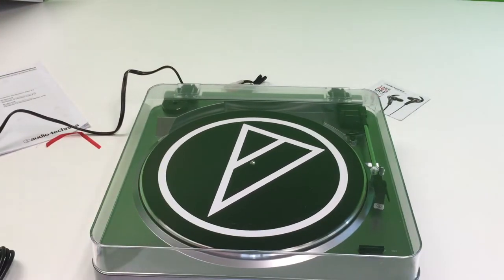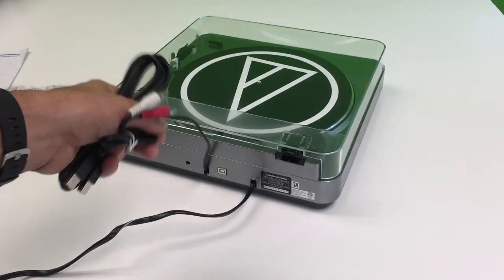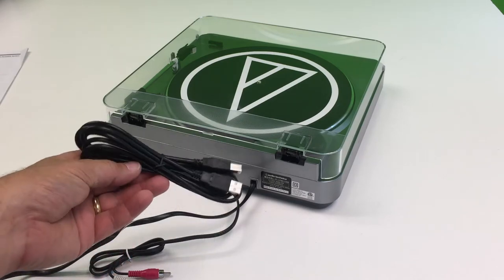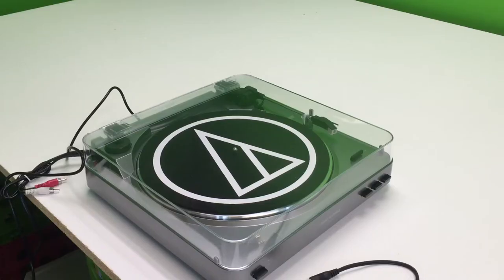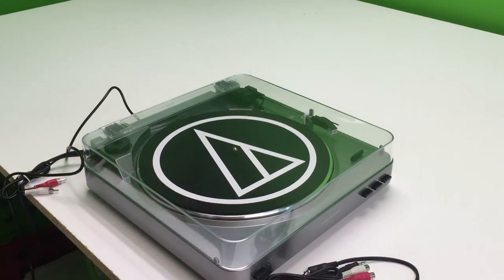Let's plug it in. It looks like the phono cables are permanently attached, and then you've got the USB, which is what I'm going to be using. We've got the USB cable hooked up. You also get these other phono cables to convert it back to RCA or something.